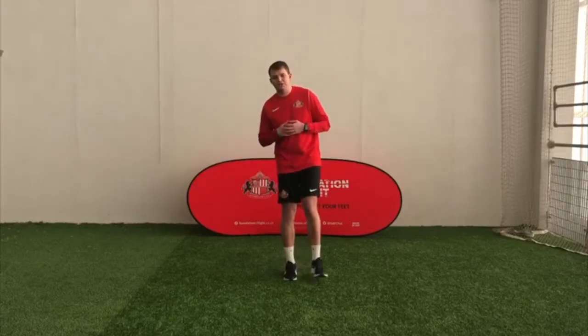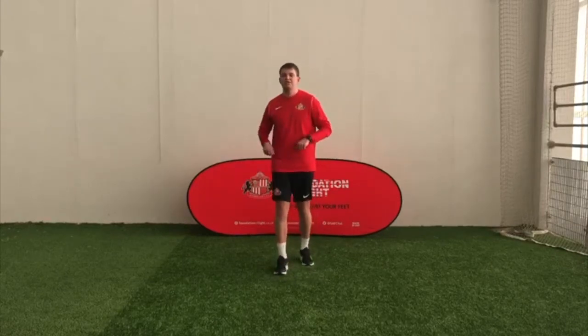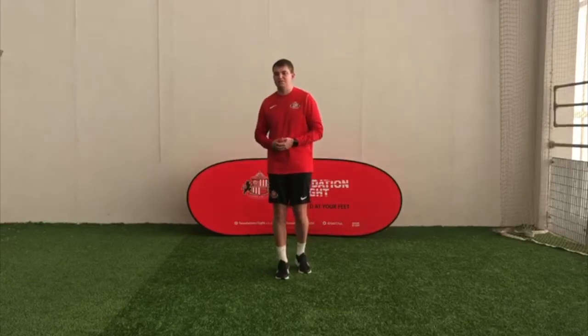Hello everyone, it's Jake from the Foundation of Life here. I hope you're having a brilliant day and I'm going to take you through today's PE lesson.